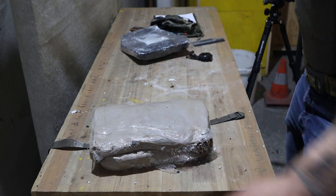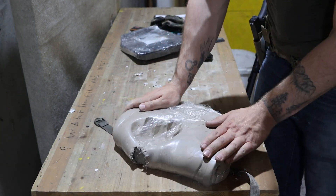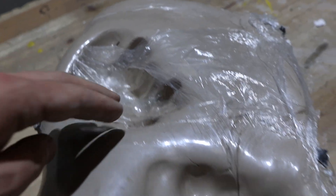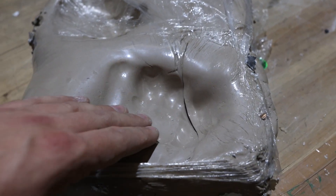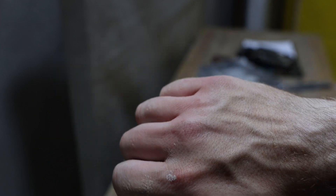First, let's see what happens when I hit this clay with my fist. Keep in mind that a fist punch is super slow compared to a bullet shot, even though it was a hard punch. So let's see what happens when I shoot at this clay with a bullet.